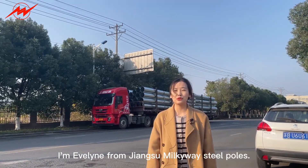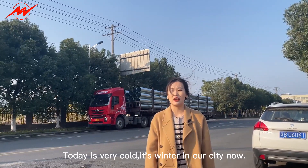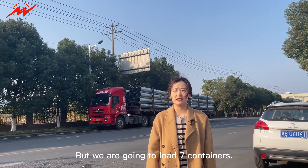Hello everyone, I'm Evelyn from Jiangsu Milky Way Steel Post. Today is very cold — it's winter in our city now — but we are going to load seven containers.